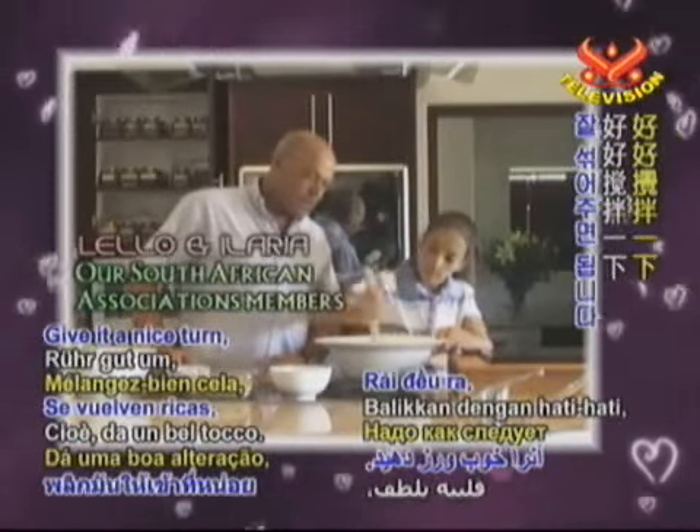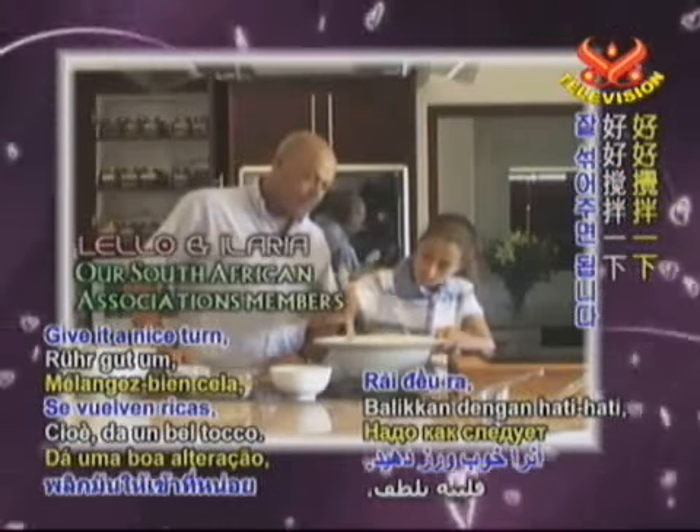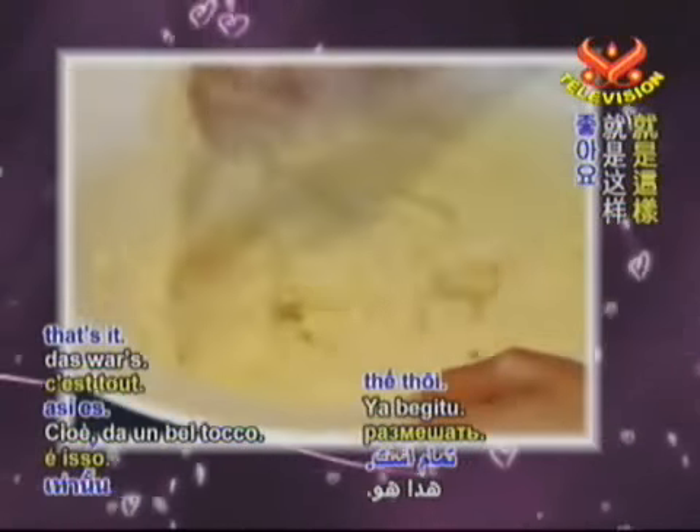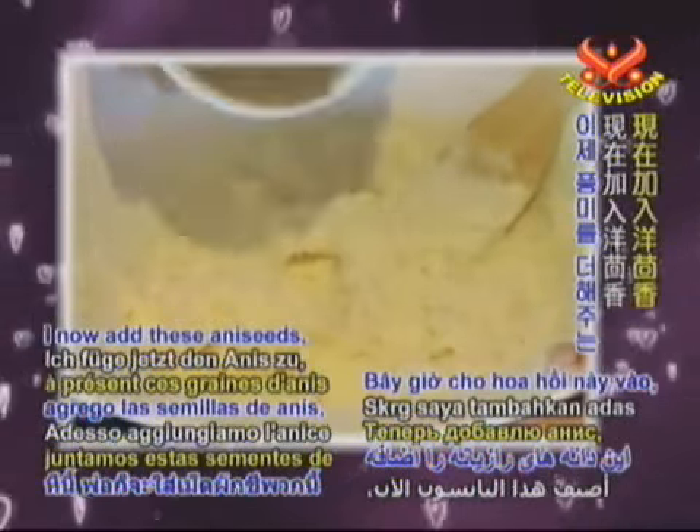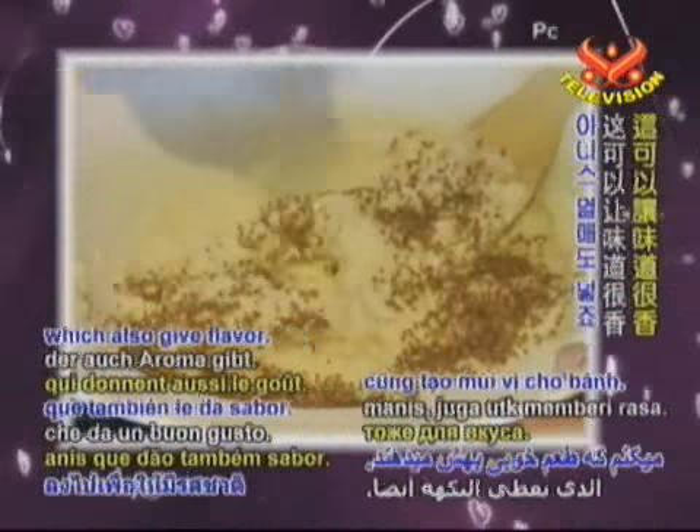Give it a nice turn. Is that enough? It is. I now add the anise seeds, which also give flavour. How many tablespoons? There are four tablespoons of anise seeds.